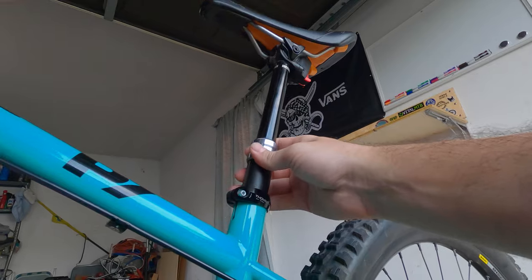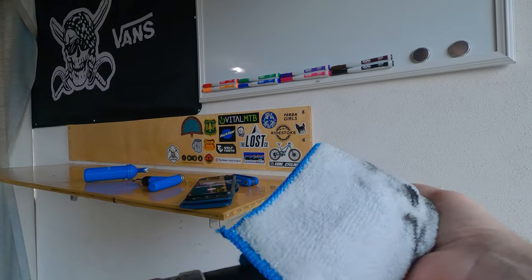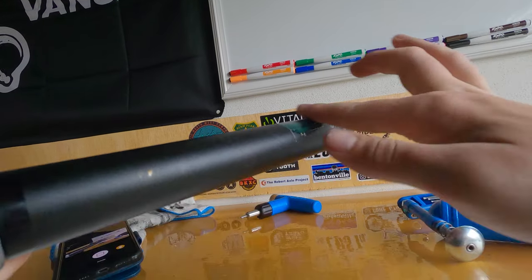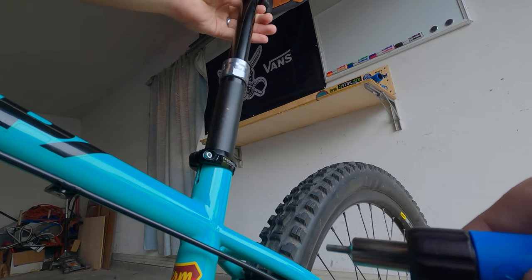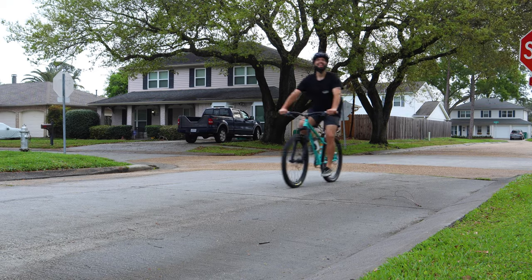Step 1: Pull your seat post. Step 2: Clean your seat post. Step 3: Lube that thing. Step 4: Put your seat post back. And look at that — it's good as new.